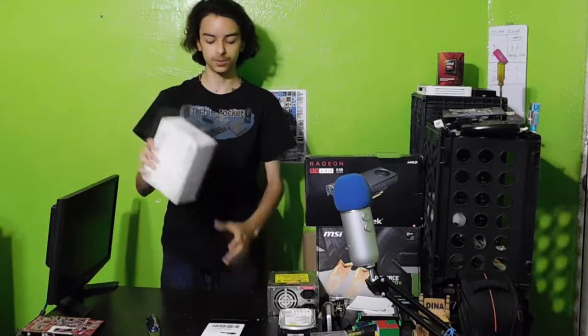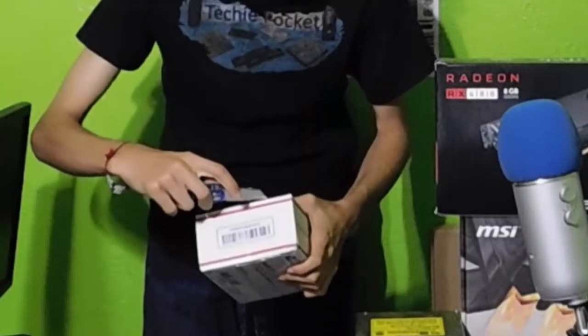What should we open next? Let's open up the phone — at least I believe this is the phone.